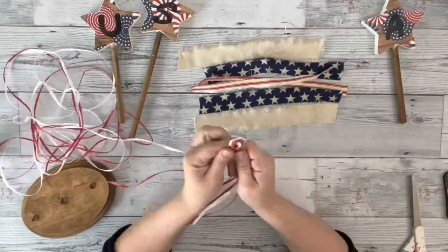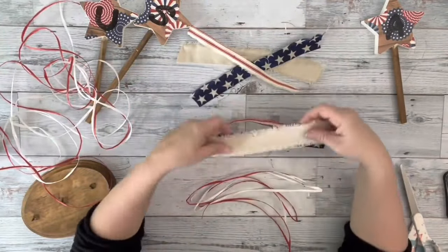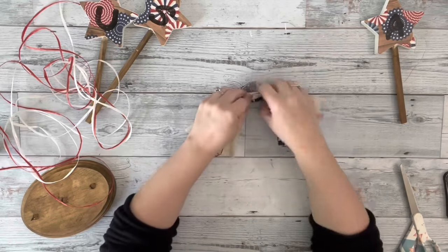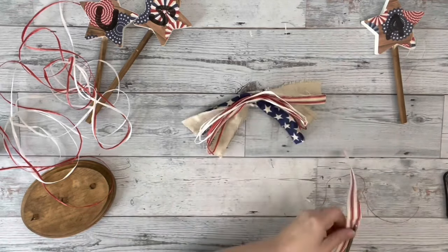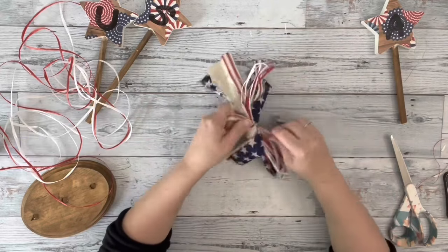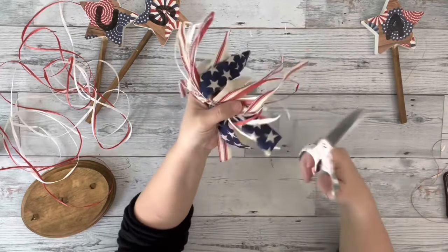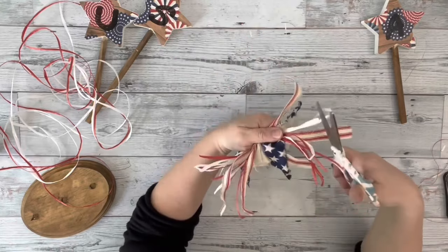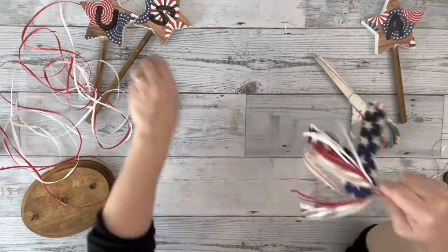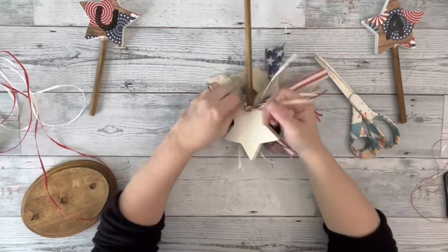I then take white and red raffia, which I get from Amazon, make some large loops, and then I take fabric, crisscross it back and forth, and add the raffia on top. Then in the center I take another piece of my fabric and tie it in the center in a knot, leaving that piece long. Then I cut those loops on the raffia on both sides, take that piece I had tied the center with and left long, and on the star with the S, I wrap it around the top of the dowel and tie it in a couple knots and trim up the excess.